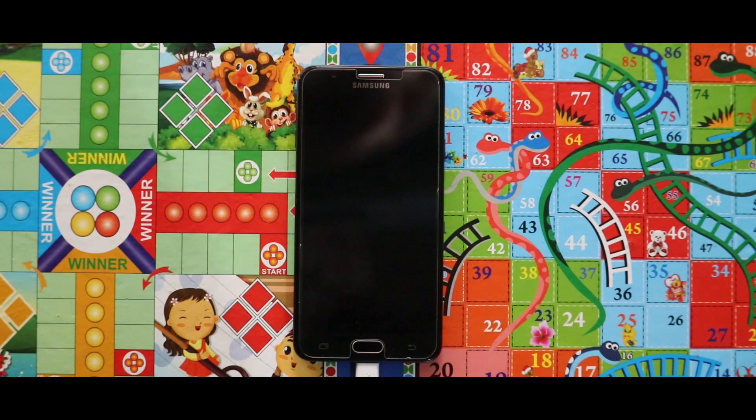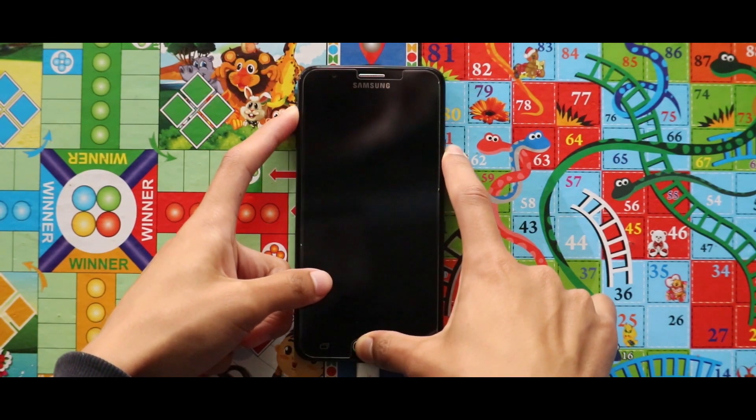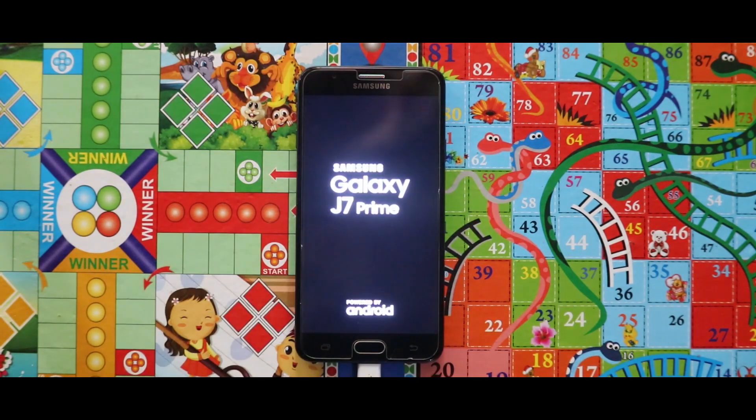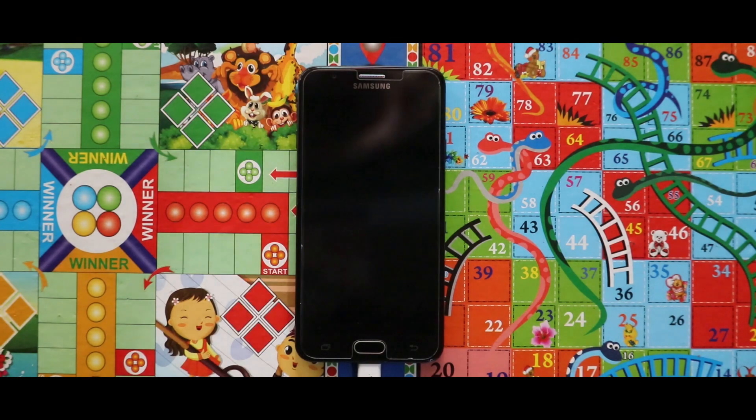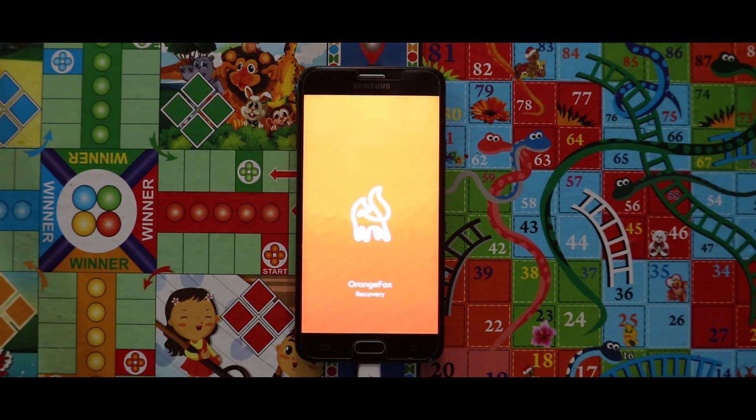The first thing that you need to do is turn off your device and boot it to your custom recovery mode by pressing the home button, power key, and the volume up key at the same time. For the installation I am using the Orange Fox recovery. If you don't know how to install this, check the video that is popping up now in the right corner.